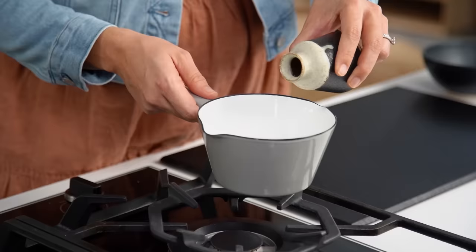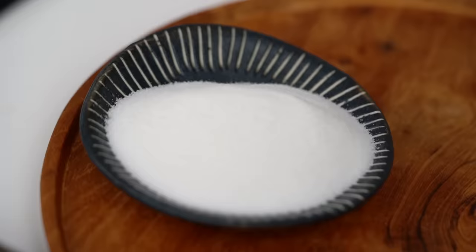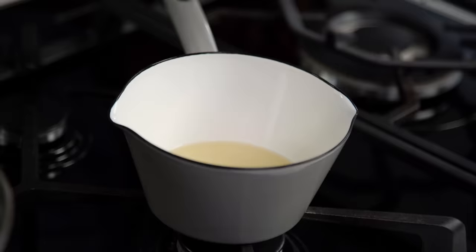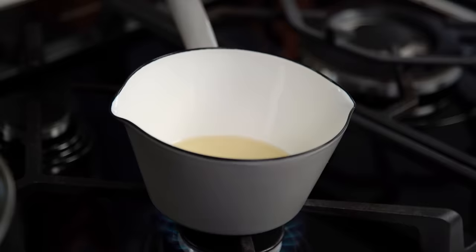In the meantime, let's make the sugary vinegar we need to season the rice. You want some rice vinegar — Japanese rice vinegar is best, as it has a little sweetness as well as the vinegar tang. Add some sugar and a little pinch of salt. Just heat this until the sugar and salt dissolve, then we'll come back and put the sushi rice together.